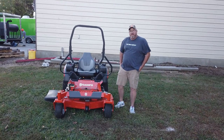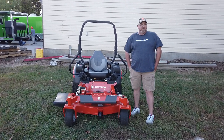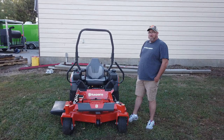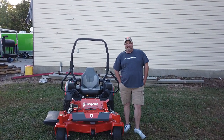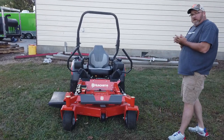We're here today at SLE Equipment in Antioch, Tennessee. Our phone number is 615-641-7720 and our website is www.sleequipment.com. We're here today to talk about the Husqvarna Z5-48.